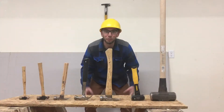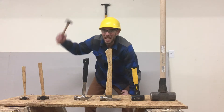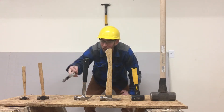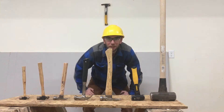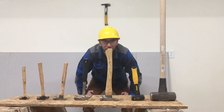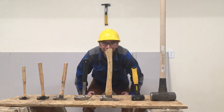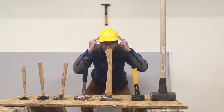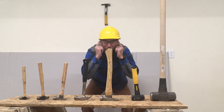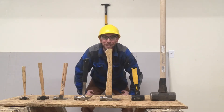Before we get started it's important to remember that hammers slam things really really hard and that can be dangerous if we don't use them correctly. So anytime a hammer is in our hand or is swinging we need to be really really careful. We need to make sure we always have the right safety equipment including safety goggles and always make sure a parent is with you when you are using tools.